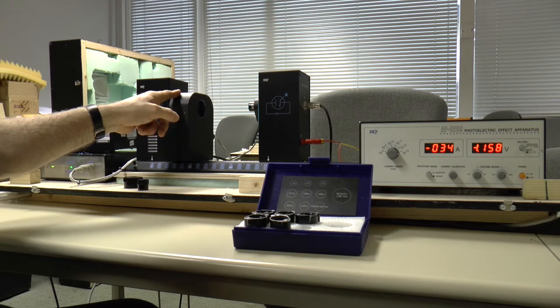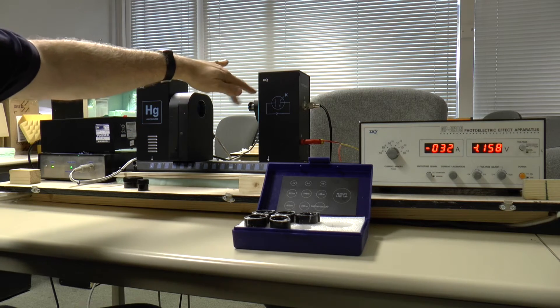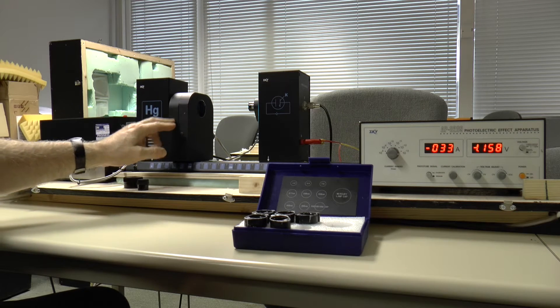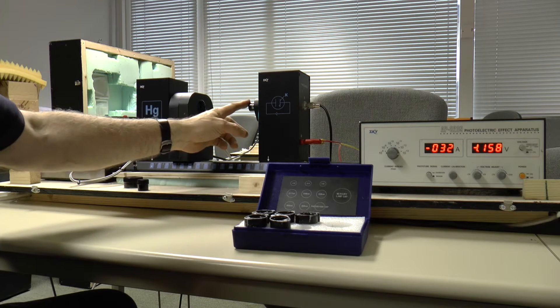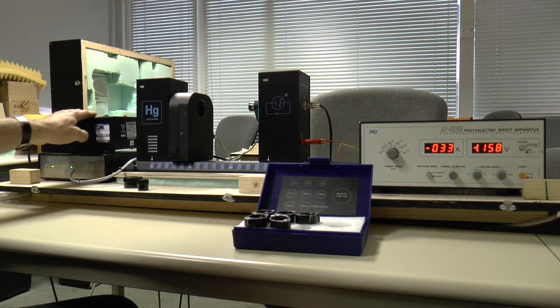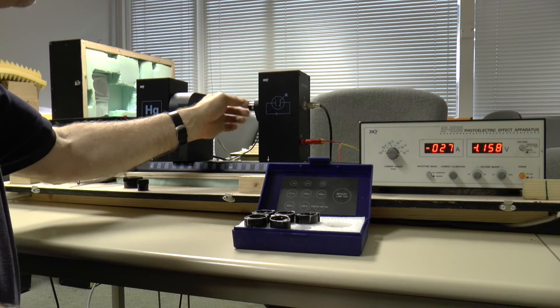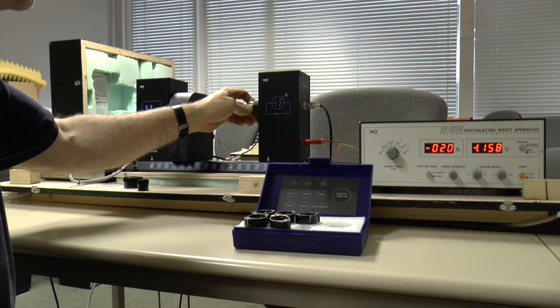And you can see the ultraviolet on my finger maybe. Alright, so now what we have is ultraviolet light passing through this filter. The filter has a specific wavelength.